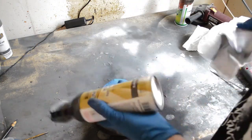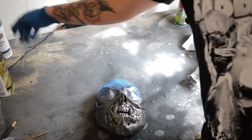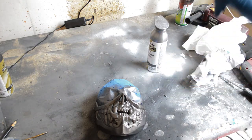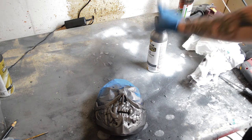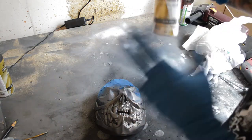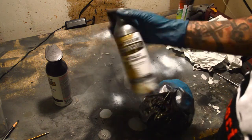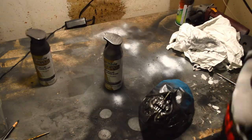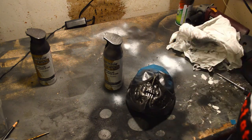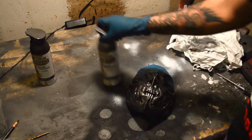These spray can nozzles can get clogged even after cleaning — you might have to soak them in acetone or just replace them for about four bucks. We're going to let that dry for a little bit. You don't want to apply the next coat right away because the solvents will just wipe off the previous coat. I only waited about 10-15 minutes before and wiped off some of the other coats.